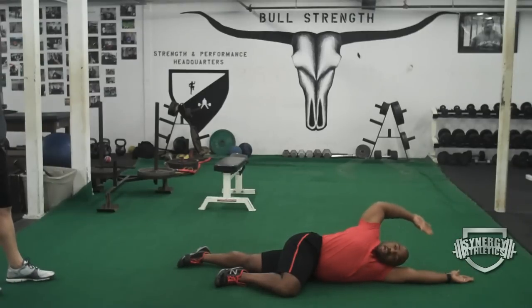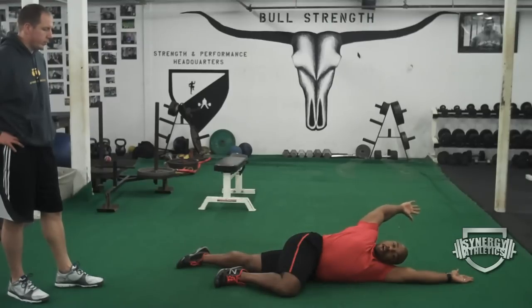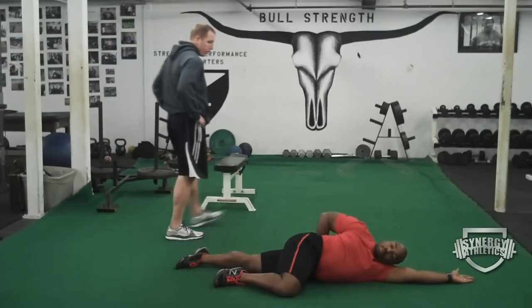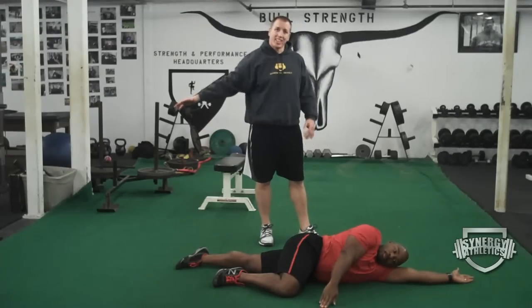Squeeze that shoulder blade back as we start to come around, and then really start to internally rotate that shoulder until we get that hand almost close to mid-back or higher depending on your mobility. From here, we're going to squeeze that shoulder blade back and go ahead and extend that shoulder joint. Open everything up, sweep around, keep the shoulder blade tucked down into the pocket, and come back to the beginning. An important note — keep fingers on the ground once you get past that down arm. You're not just lifting your arm up in the air; you need to get that full range.